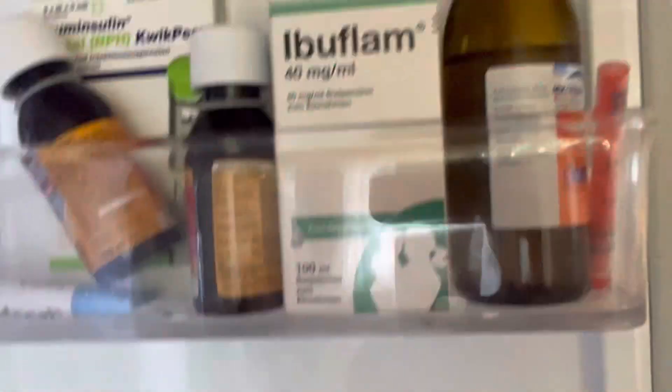This refrigerator is very elegant to display in your kitchen. Here is the door — it has a door-in-door feature to minimize electricity usage. If you just need to grab something quickly, you open this small door instead of the whole door.